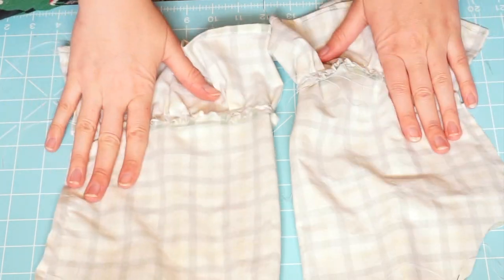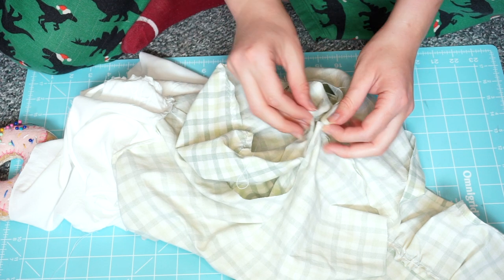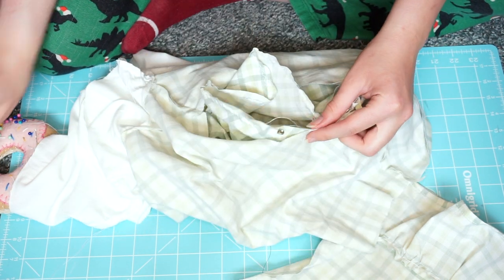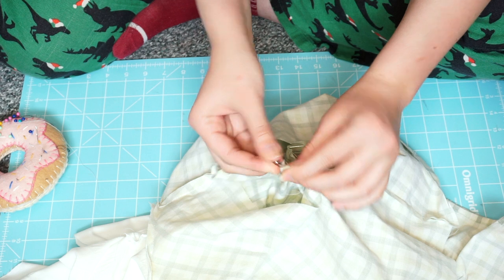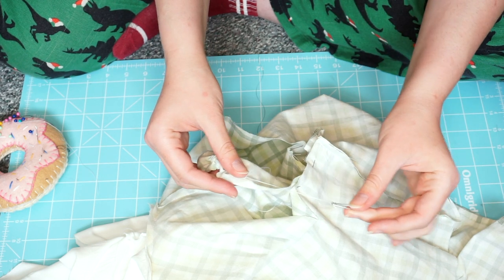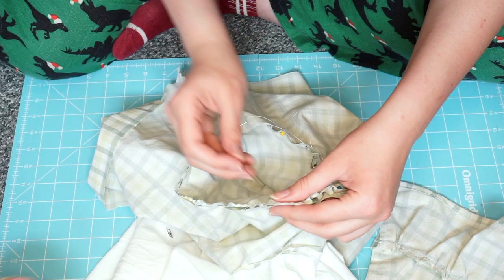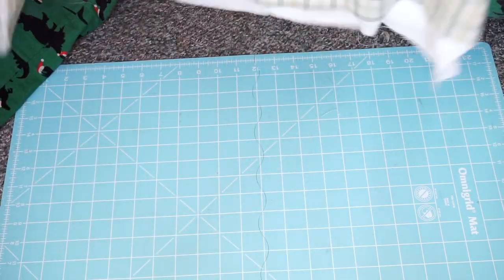Sleeves are now connected, and I just have to attach them to the bodice. When pinning the sleeve to the bodice, I always like pinning where the armpit is going to be first because it's a nice flat area, as opposed to the ruffling I'll have to deal with. For the ruching, I like to use safety pins because they won't go through the zigzag stitch, so I can still pull them through but also keep them attached to the fabric while sewing. The bodice is done.